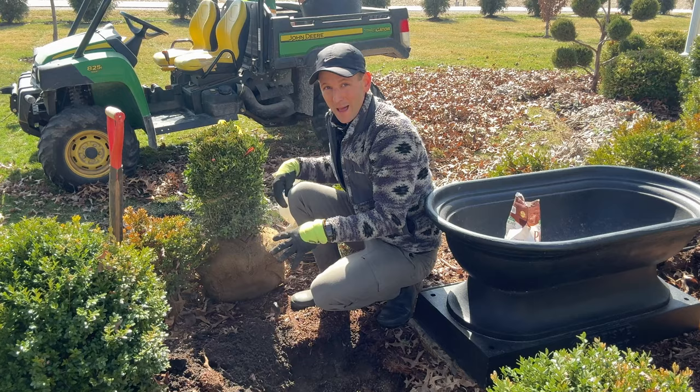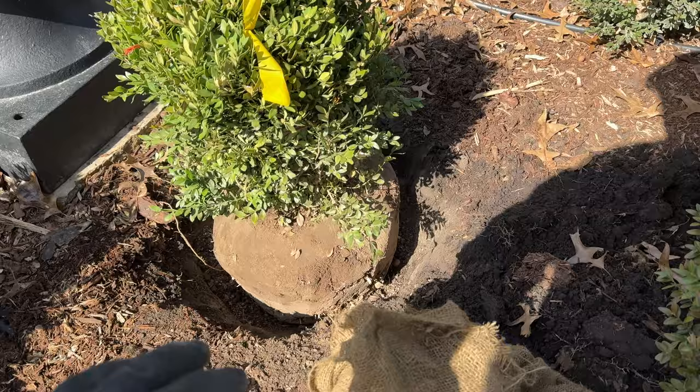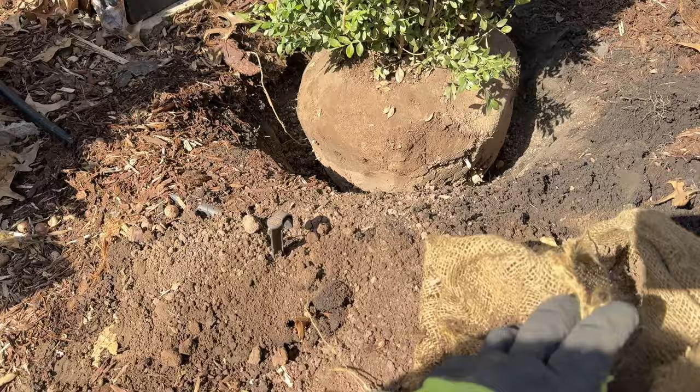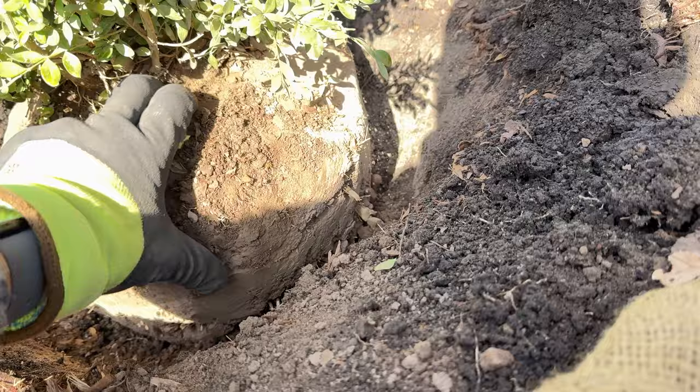I'm going to slowly start taking away this burlap and then setting this down in the hole. Now, I just removed the burlap. If it's natural burlap a lot of people say you can plant it and it will naturally decay in the soil, but when possible I still like to remove it. There are often nails in it so you want to be really careful. You can see this is sitting above grade — this soil up around it is furrowed up and really covering up that root flare.